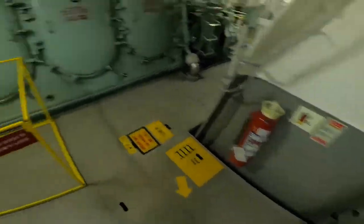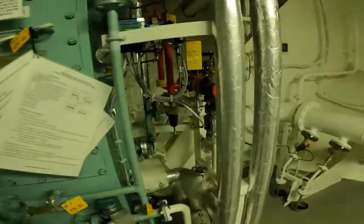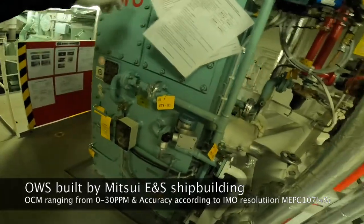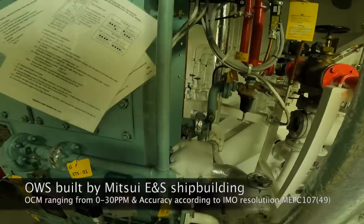Welcome on board. Today we will learn the procedure for testing the oily water separator system. This 15 ppm OWS is built by Mitsui ENSA, with a range from 0 to 30 ppm and accuracy according to IMO resolution MEPC 107/49.